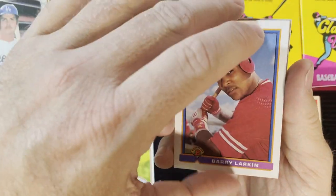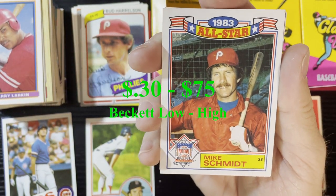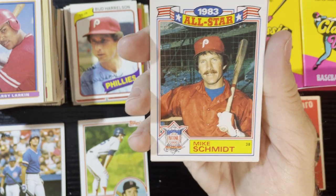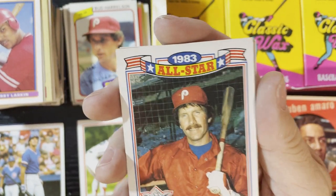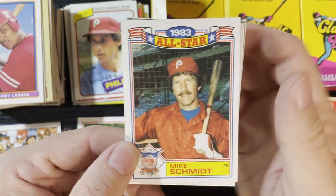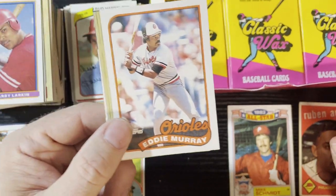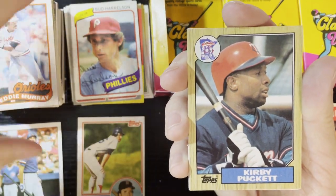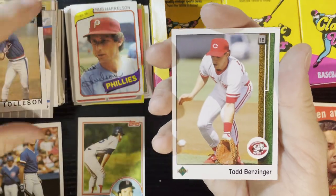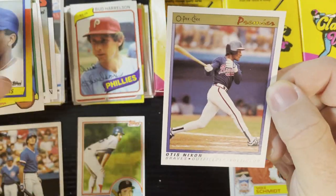Got Barry Larkin in there, and then - Mike Schmidt! Who's Mike Schmidt? Have some respect, man! Look at that - he has that bat ready to crush you, because he is the Chuck Norris of baseball. Mike Schmidt, you gotta love it. Don't have that one so that's going in my PC set for sure - you can never get enough Mike Schmidt. Come on! And we got Eddie Murray, Kirby Puckett '87 Topps - very nice, decent pack.